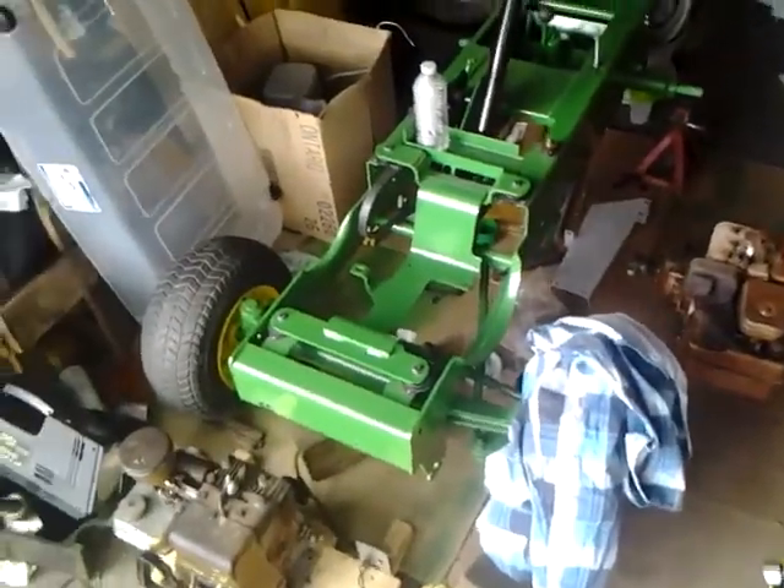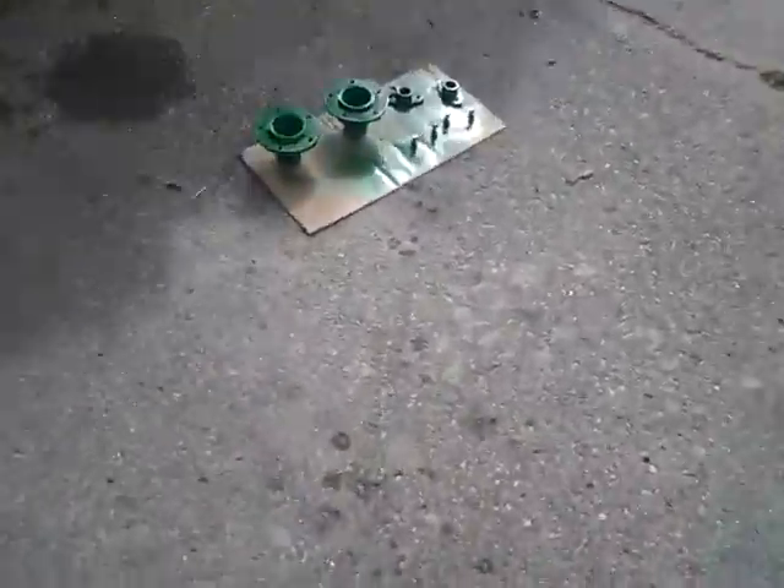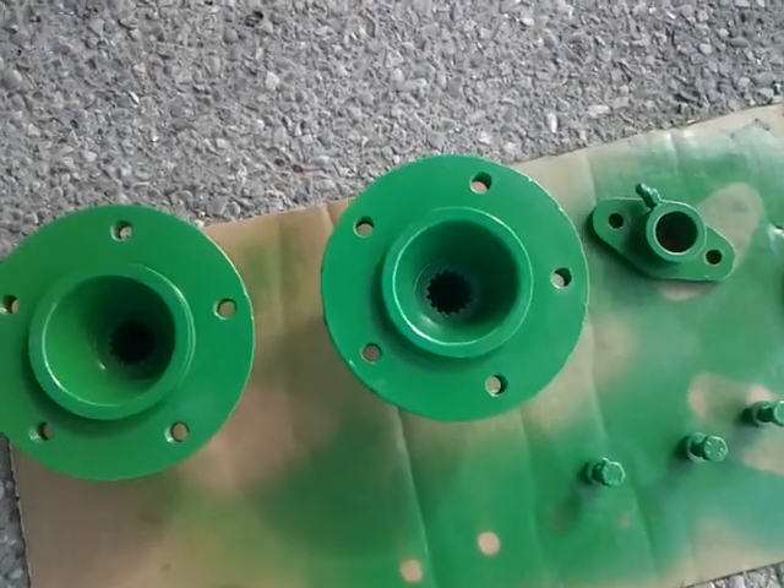Hey there guys, started doing up over here in my tractor. It's coming along, still in the same shape, but I've been doing what I can on the days that we've got. I got this piece redone again, just little spots that I couldn't get. The hubs are ready to go on after today. The inside of them all nice and cleaned up.